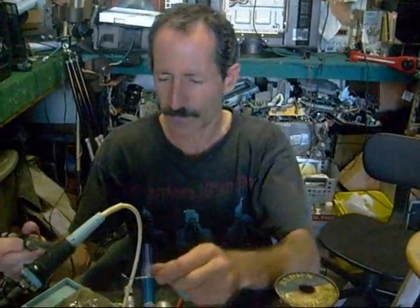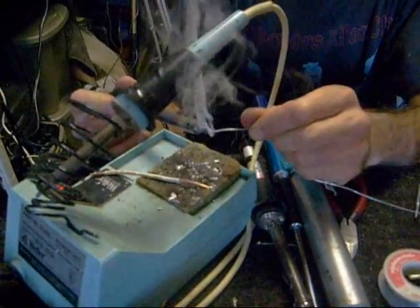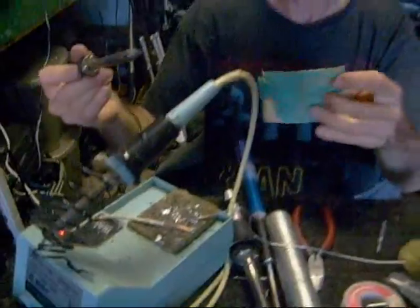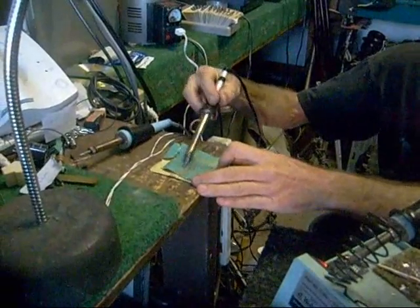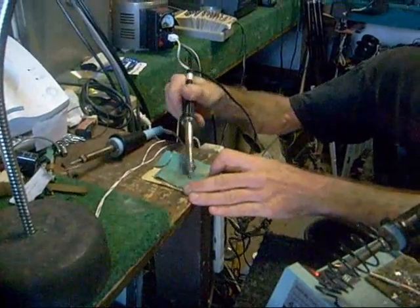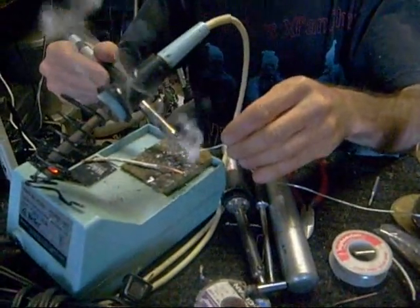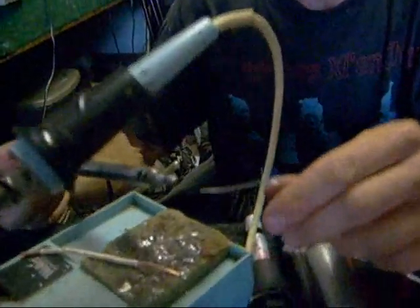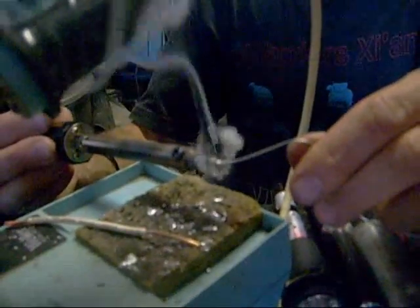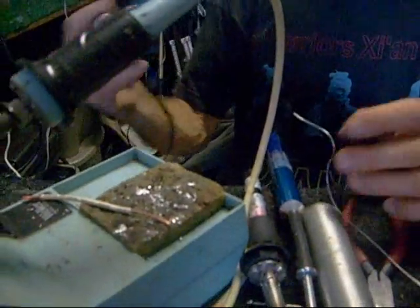Once these tips on cheap soldering irons become oxidized, solder won't stick to them — the solder just rolls right off. So what you need to do is take some sandpaper and just pull your soldering iron back and forth across the sandpaper a few times. Right after you do that, quickly apply solder as quickly as you can. Now that you've got some of the copper exposed, you'll notice the solder actually sticks on there a little bit. It definitely helps.